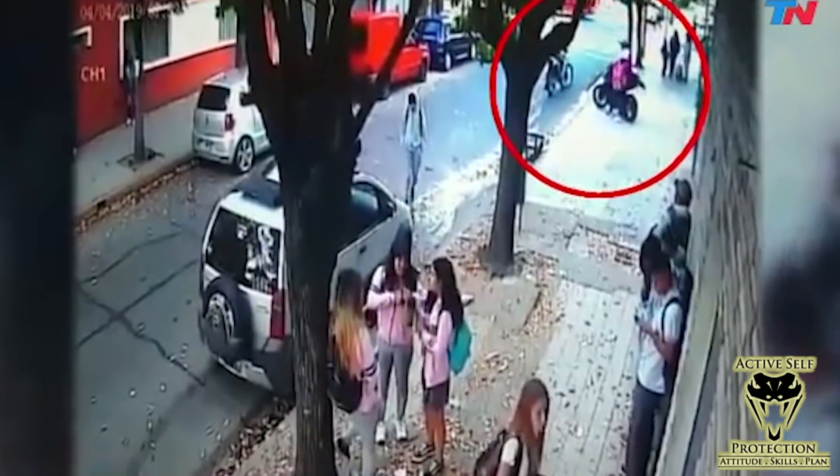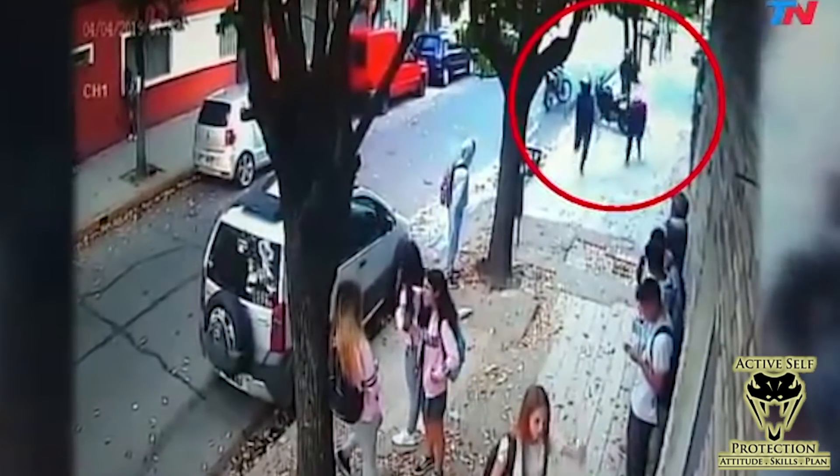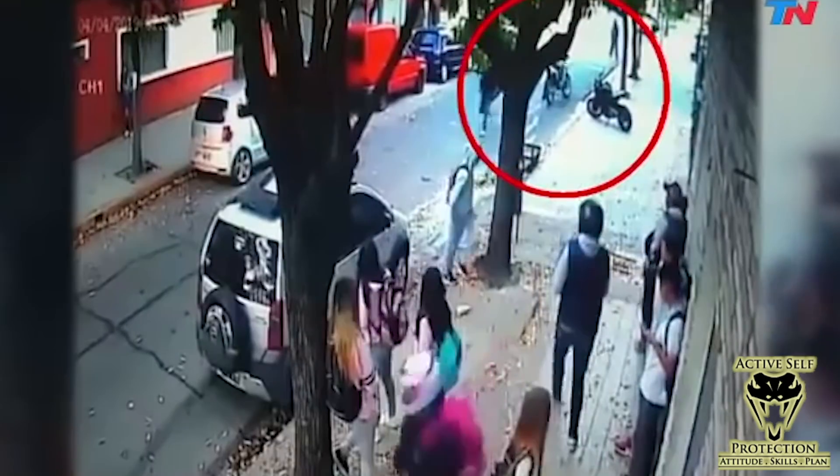They get off the bike and this guy brandishes a gun — again, that's the time for using that emergency word. Dad flings the keys. I get that he's thinking if I throw the keys way over there, he'll go after the keys. But the bad guy in this instance took that as a personal assault and shot at them, hitting the daughter. Number one, that's just pure evil — pure evil like that does exist in the world. But second, probably the best thing to do is throw the keys toward the bad guy, over the top of him, so he thinks you're throwing them at him and just missed. The chances of him seeing it as an ego fight are a little bit less.